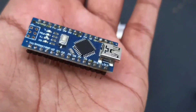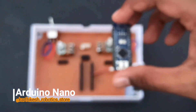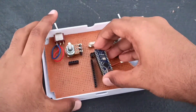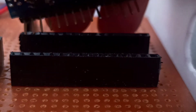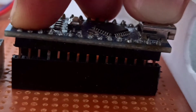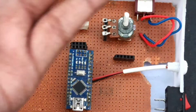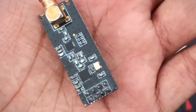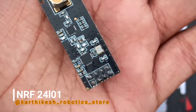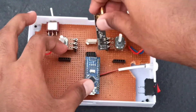In these two ports, we are going to connect the Arduino Nano and the NRF module. The Arduino Nano is the main microcontroller used in this transmitter. The NRF module plays a major role — it transmits the signal from the transmitter to the receiver.